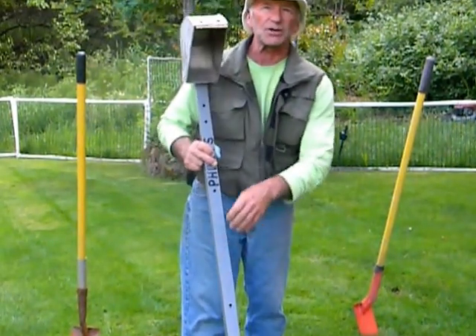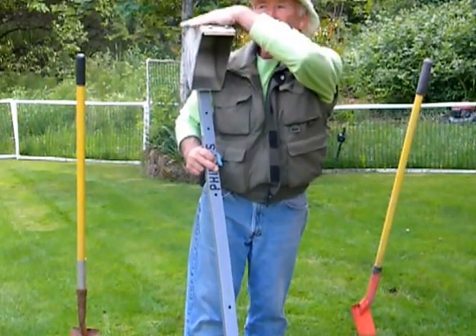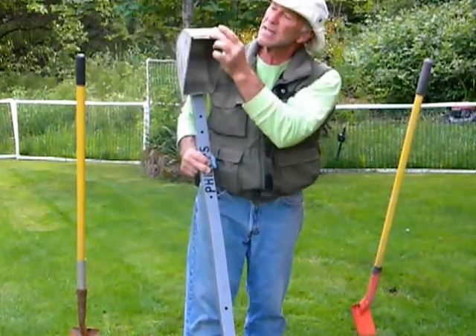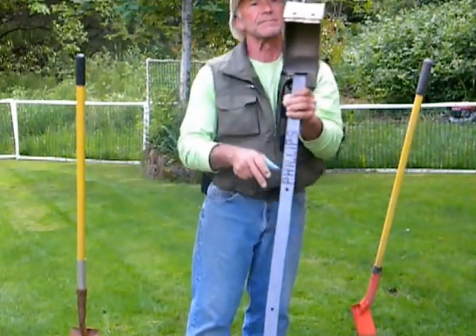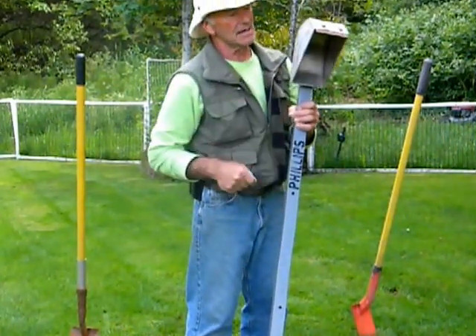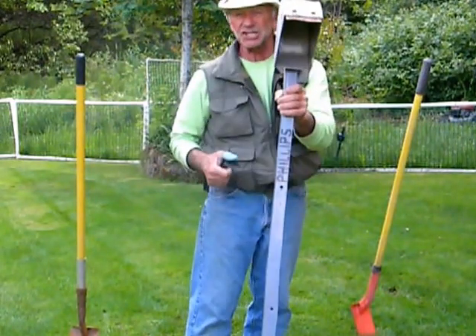Both of these blades protect your investment. Tools aren't cheap. The blades take the brunt — they take all the punishment. This bucket will last even longer. Ladies and gentlemen, the digger.